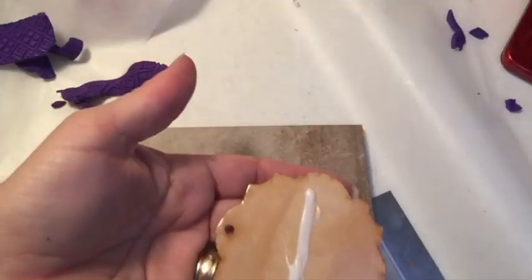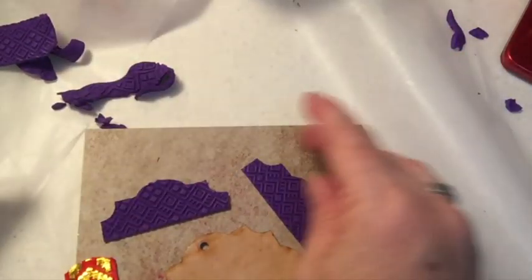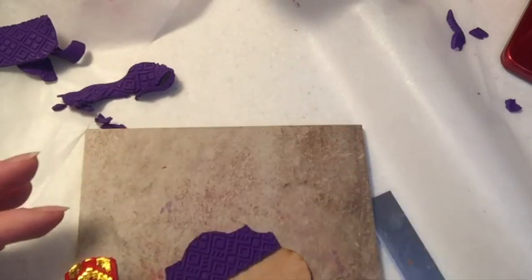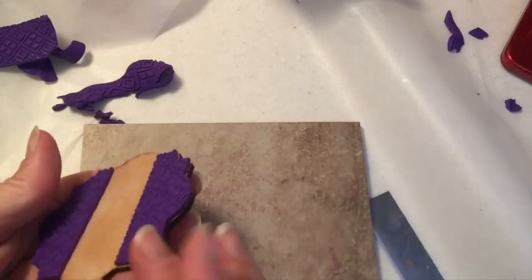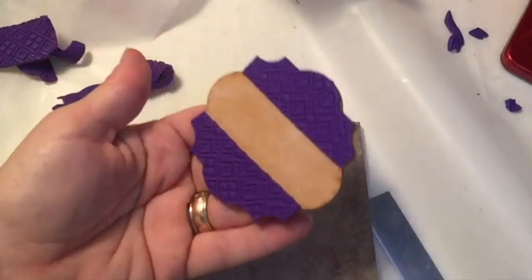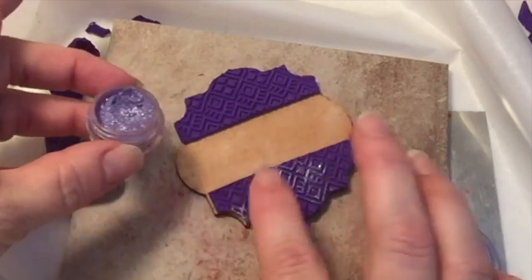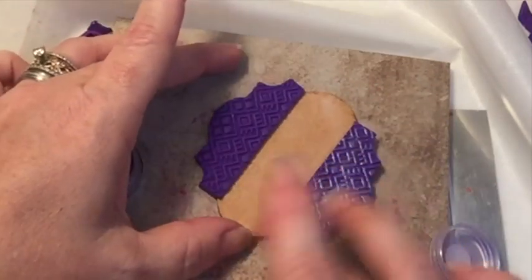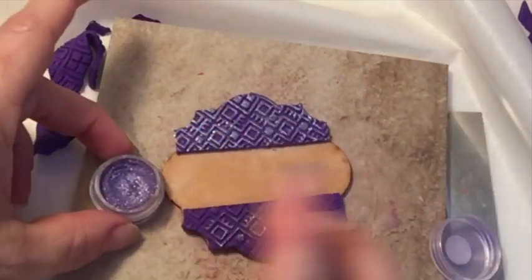I added a thin layer of liquid clay to the front of the shape and then went ahead and adhered the top and bottom purple sections. To add a bit of shimmer, I'm using a pretty purple mica powder that came in the box this month and I'm applying it with my fingertip just over the texture to add some sparkle and highlight that pattern a bit more.